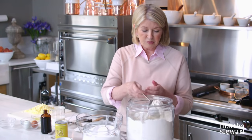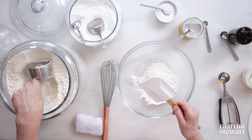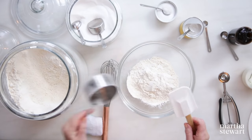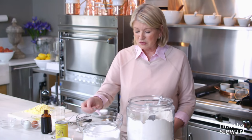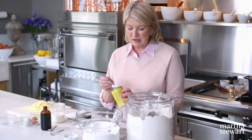The dough itself is very easy to make. Two cups of all-purpose flour. Measure all your dry ingredients into a bowl. We're not using yeast in this batter — we're using baking powder as the leavening. Two cups of flour, a quarter cup plus two tablespoons of sugar. We don't want them too sweet, so we cut down to that odd measurement. And two and a quarter teaspoons of baking powder. Whisk together.